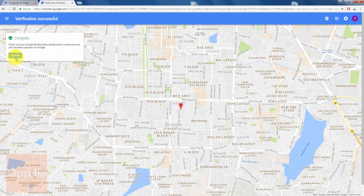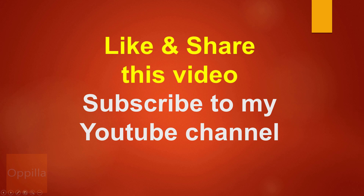Congrats! Check out your Google My Business dashboard to customize how your business appears on Google. I have verified the business — click Continue. That's it, guys. Thank you for watching. Please like and share this video and subscribe to my channel for more videos.